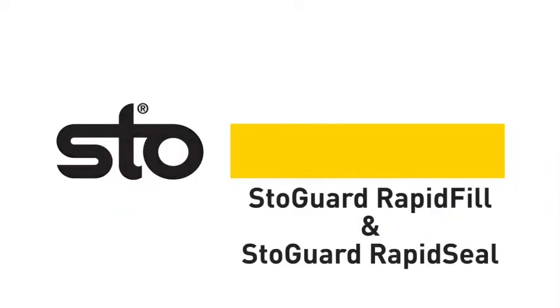Welcome to the StoGuard Rapid Fill and Rapid Seal demonstration video. StoGuard systems offer a variety of options for treating joints and seams as well as rough openings. In this video, you will learn how to properly apply a StoGuard system using both StoGuard Rapid Fill and StoGuard Rapid Seal.